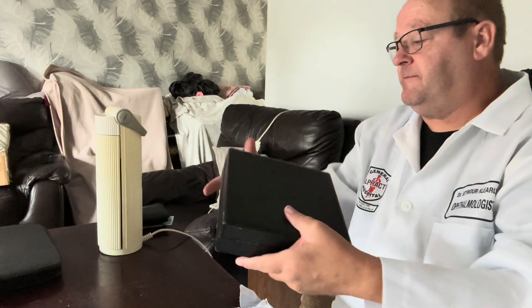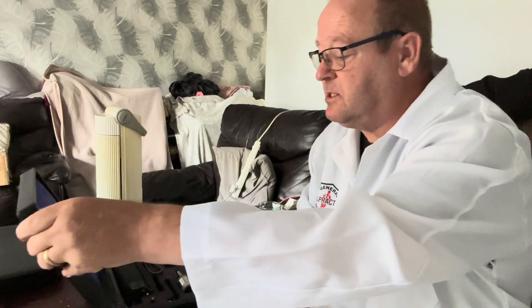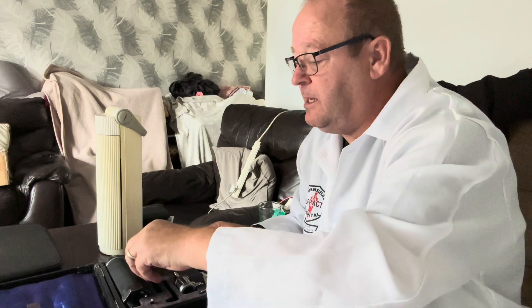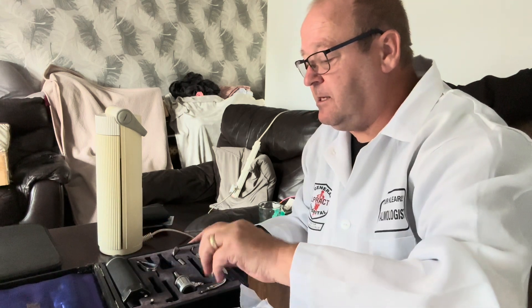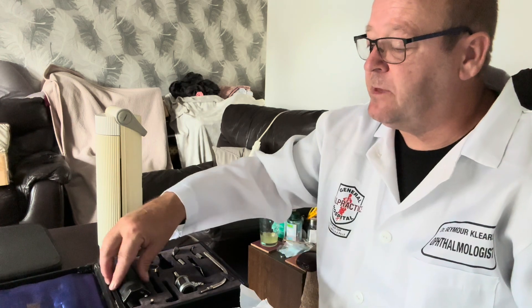Next, we have an otoscope. Now, it's got most of the parts here. It looks like there's some little bits missing. So, that's the otoscope itself.